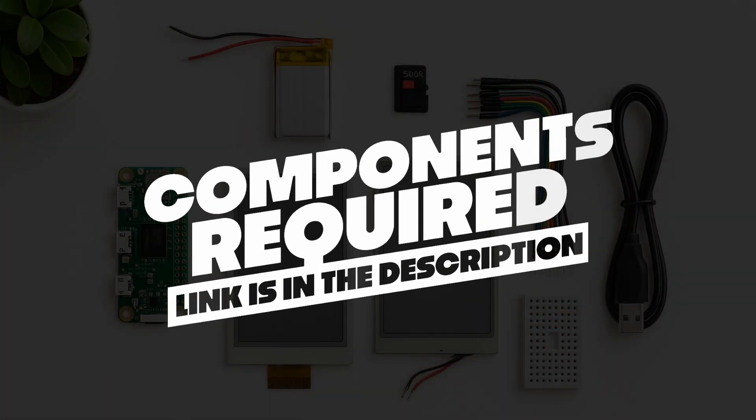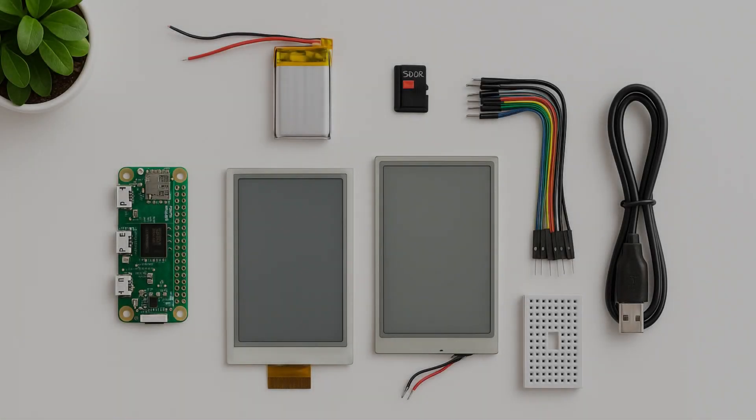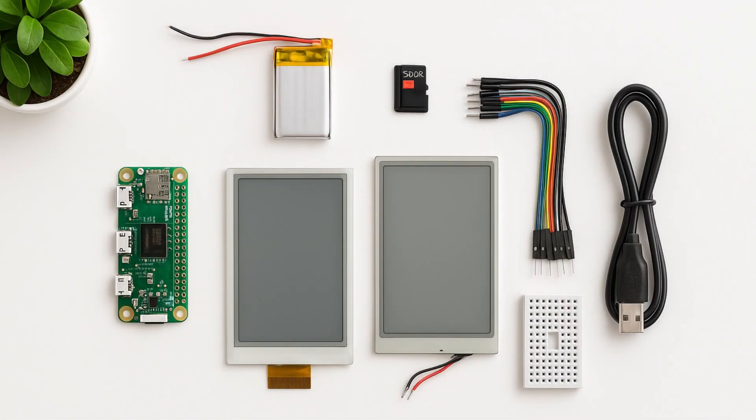First of all, you have to gather all the essential components to build your Kindle-like device. I will give the link of all the components in the description down below. You can use them to purchase the components. Now here are the parts which are needed.